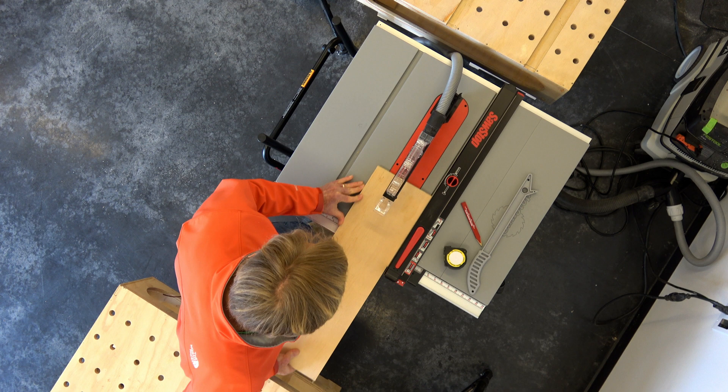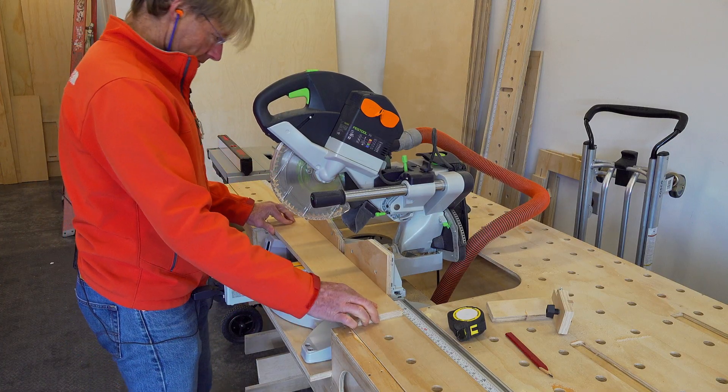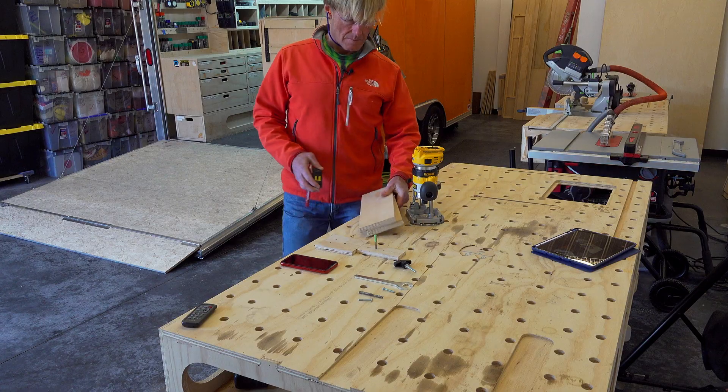First order of business is to rip the material for the main part of the circle jig and then cross-cut it so I had the final length and width that I would need.